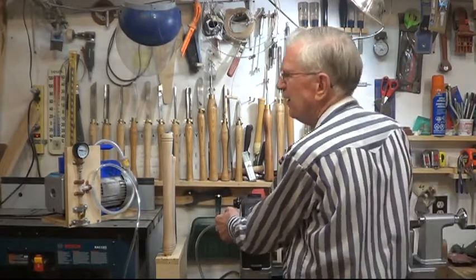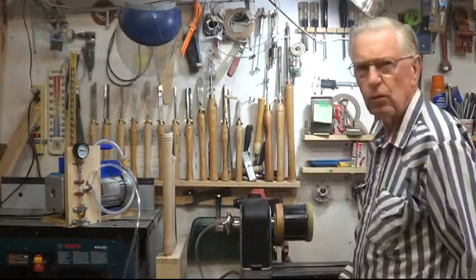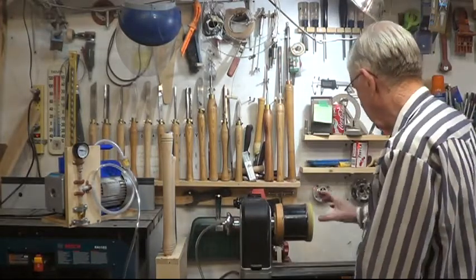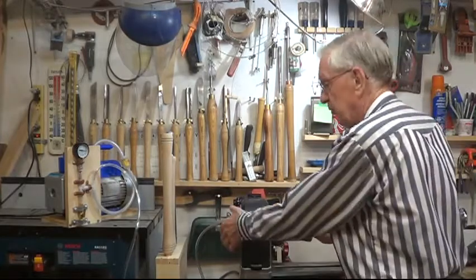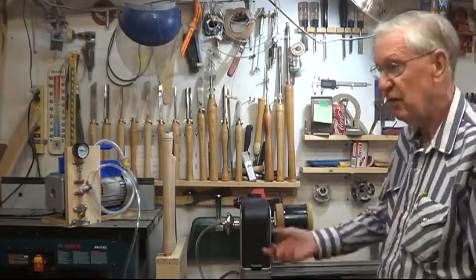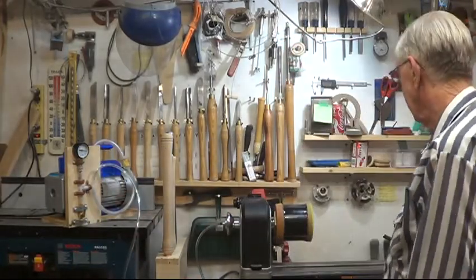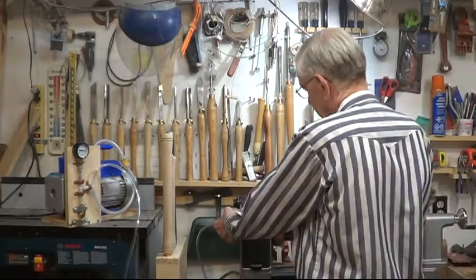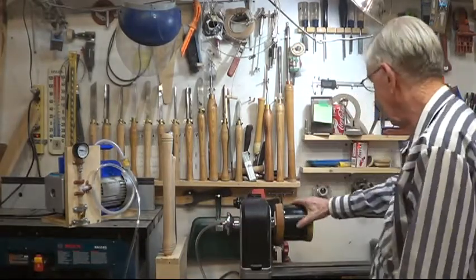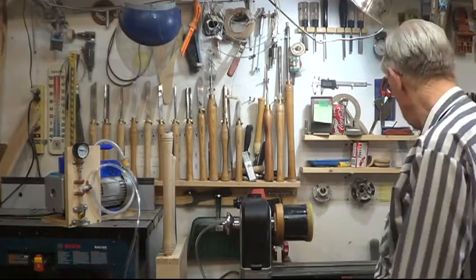Quite a few years back I had a little vacuum system called a Holdfast. It was just about useless after half a dozen uses. I was lucky to get 7 to 10 HG on the gauge with it. So it wound up in the landfill site eventually.